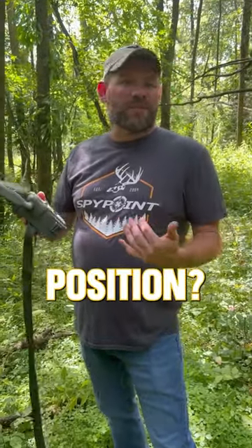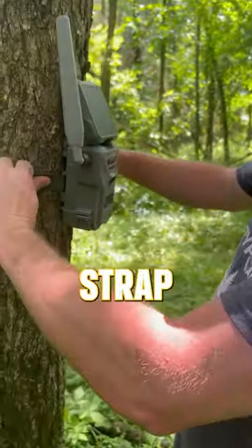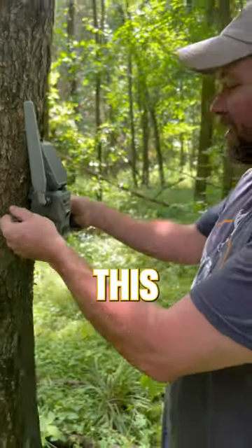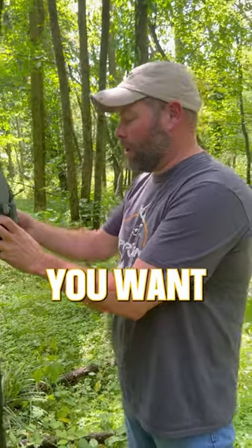A lot of folks ask, what's the best position? What's the best angle? If I'm going to mount my trail camera properly, how am I going to do it? The way you see a lot of folks do it, they walk up to the tree, they stand here, and they strap it right on. The problem with this is, then you end up having to put that stick in there to get the lens angled down where you want it.